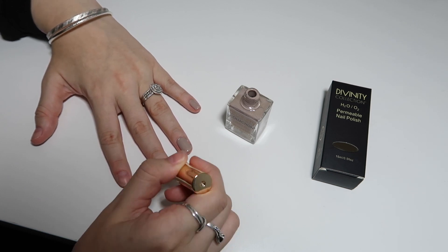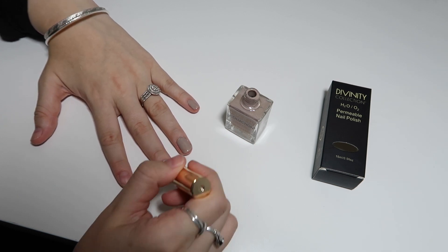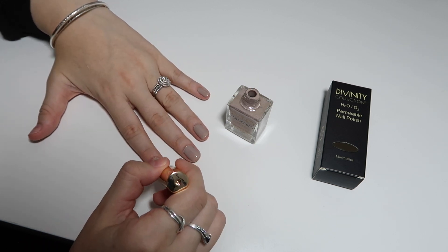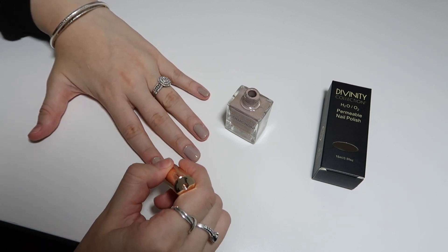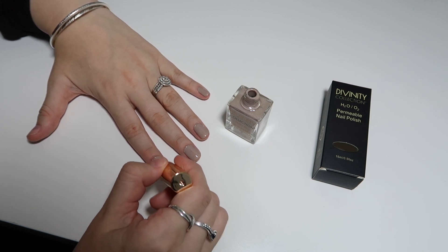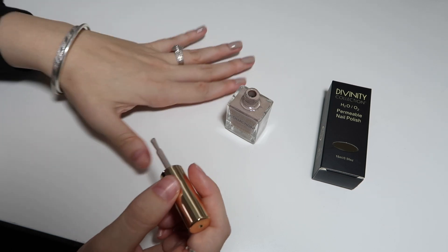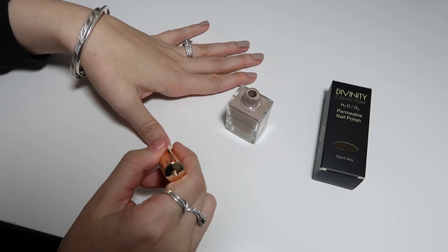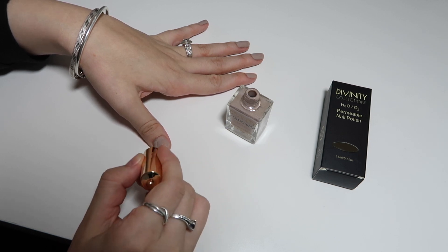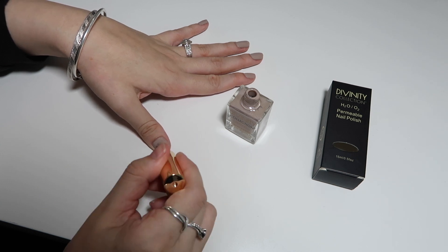We'll leave everything linked down below. Even if you don't follow the opinion that halal nail polish is safe to use Islamically for someone who is praying — prayer is super important in Islam and a lot of people just wouldn't want to risk it — you can also buy these products for when you are menstruating and want to dress yourself up a little. We have many customers who buy this specifically for when they are menstruating because it is cruelty free, vegan, and has really clean ingredients.